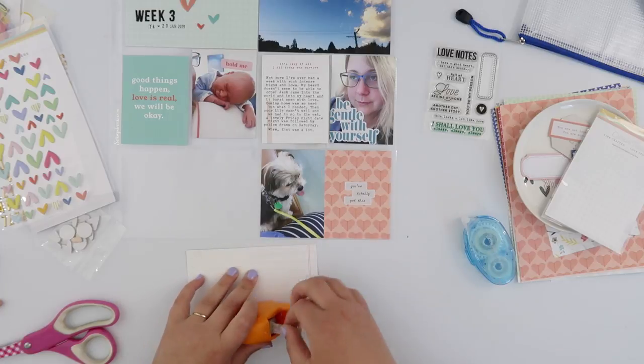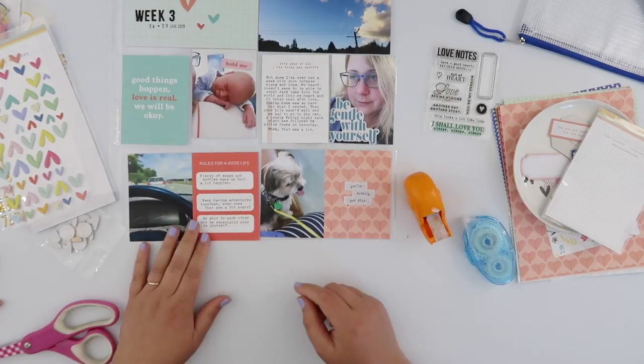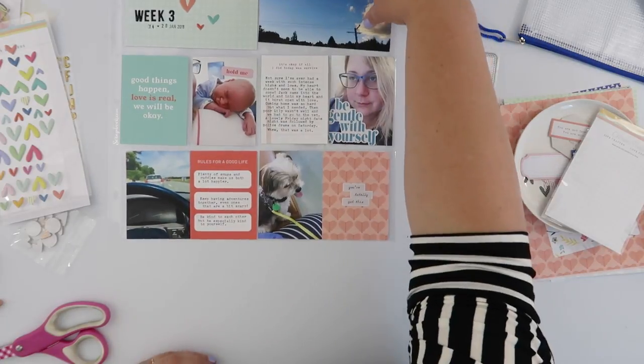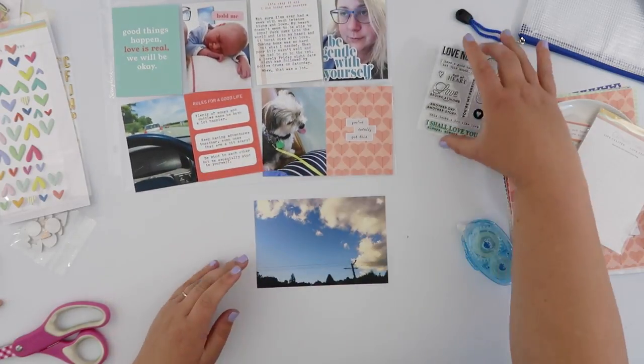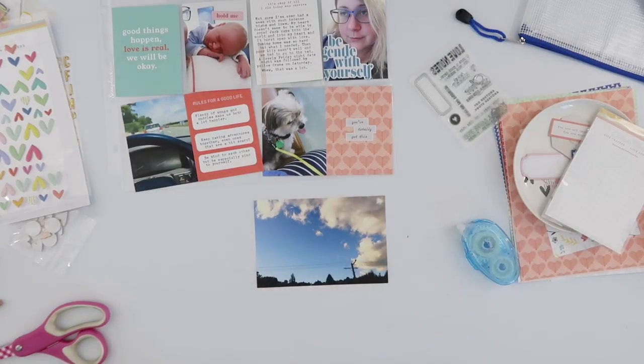This was quite a cool little prompt card I decided to add in as well. It's not really journaling so much as just little snippets from the week — maybe rules for a good life. I just added a few thoughts from the week into there and then taped that again to the photo, because that's going to go into a 4x6 pocket as well.